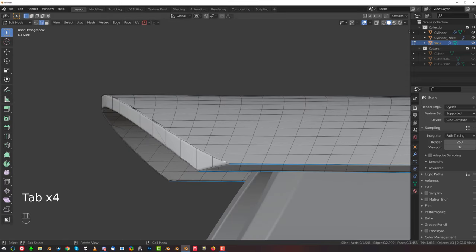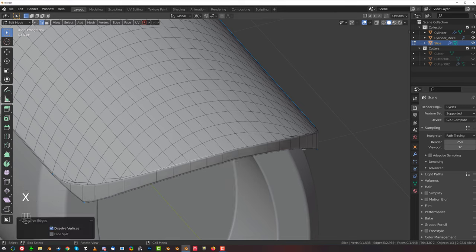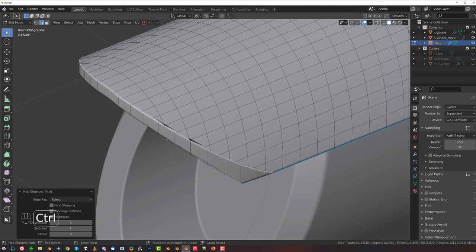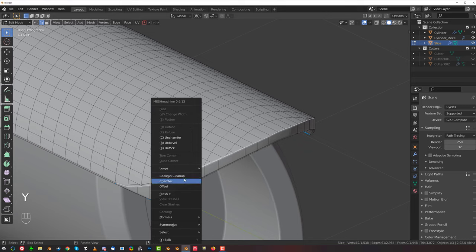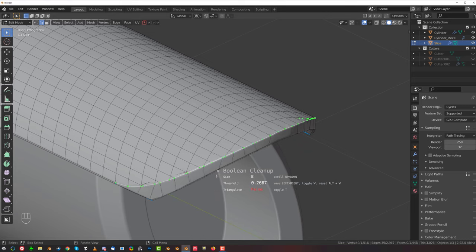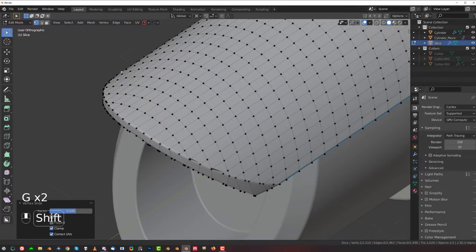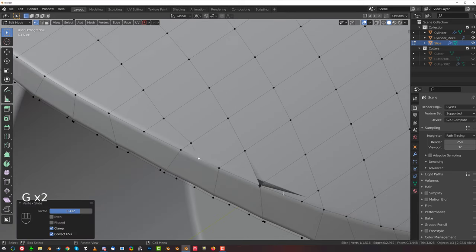We could run Mesh Machine cleanup here. Let's remove this, we don't need it. Let's run a lattice — I don't think it's gonna work because it's in the loop, but it does work, perfect. Yeah, that should do. And then simply remove these from the bevel area and we're good to go. It's a bit too close.